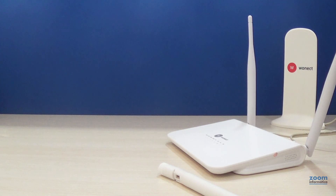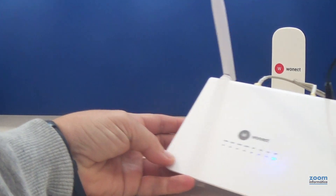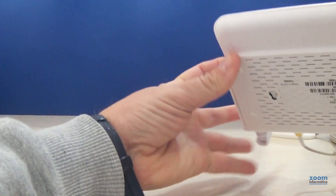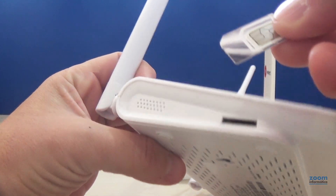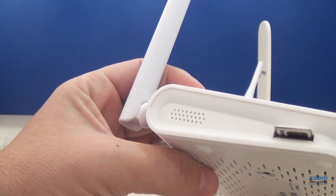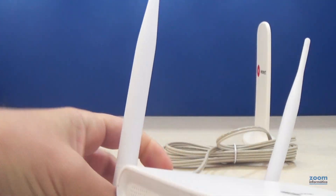Once you turn it on, the LEDs will light up and it will start working. Although before turning on the router, we must insert the SIM card inside the router. Take a SIM card with 4G, in normal size, and very importantly, it does not have a PIN entry. Insert the SIM card with the chip facing down. Use a small wire or punch to fully insert the card until you hear a click sound.